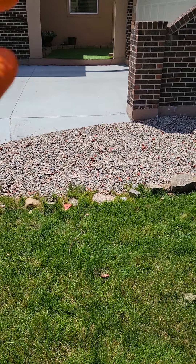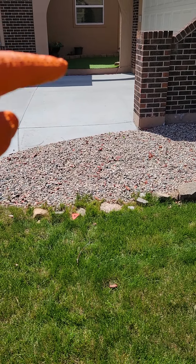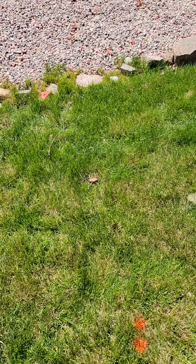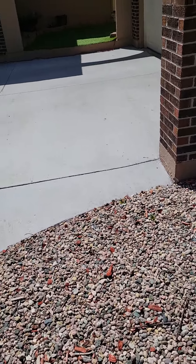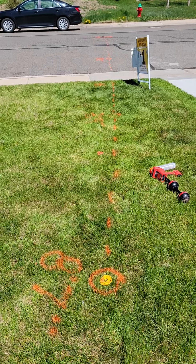I'm pretty sure this just continues going this way. I know it makes a couple of turns and does have a couple of horizontals going up to the stack, but I think they're higher up from the underground. Obviously we can do a more thorough locate, but I just didn't really want to mark up all this nice new stuff — barely wanted to mark up the lawn.